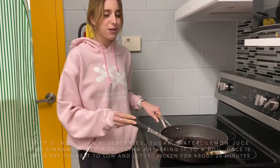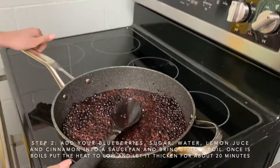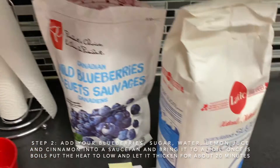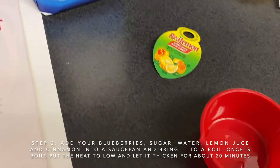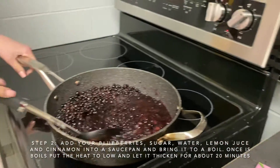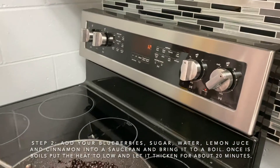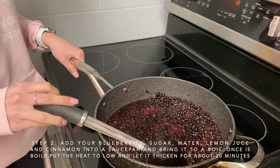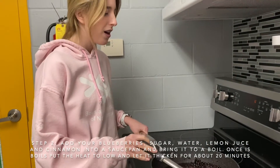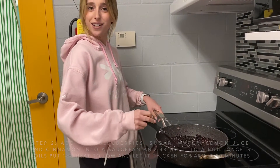In a big saucepan, add your four cups of frozen or fresh blueberries, one cup of granulated sugar, half a cup of water, half a teaspoon of lemon juice, and half a teaspoon of ground cinnamon. Mix that all together and bring it to a boil. Once it reaches a boil, reduce your heat down to a simmer and let that thicken up for about 20 minutes.